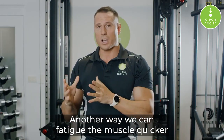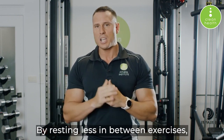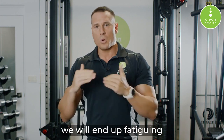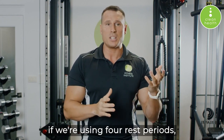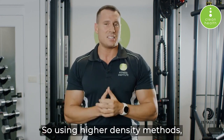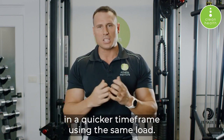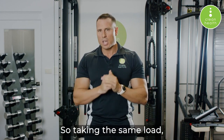Another way to fatigue the muscle without increasing load is reducing the rest periods. By resting less between exercises, more metabolites accumulate, we have a greater level of fatigue, and as a result we will end up reaching failure with a weight that — using full rest periods — may take much longer to reach failure, or may not reach failure at all. Using higher density methods such as short rest periods, supersets, or tri-sets — anything where we're shortening the rest — we're able to fatigue the muscle in a quicker time frame using the same load.